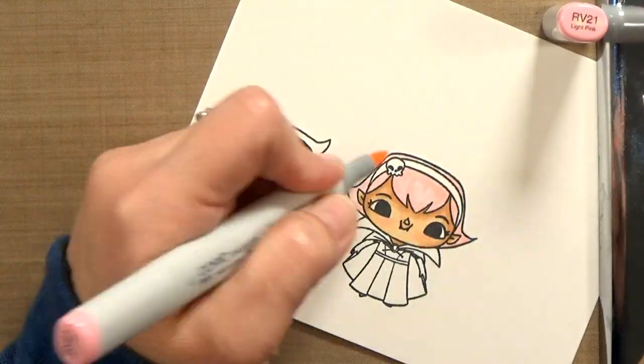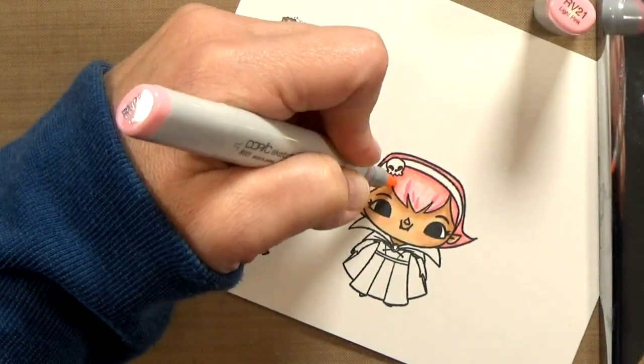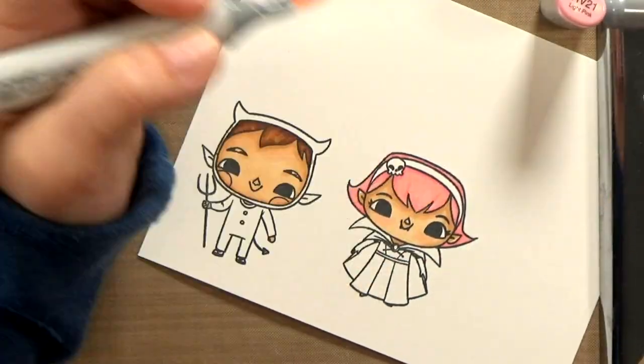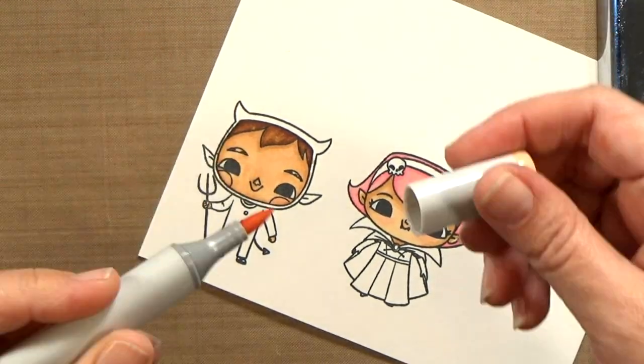I thought she would be useful not just for Valentine's Day, but you could use other sentiments — maybe 'getting older sucks' or 'being six sucks,' something like that. I think I'm going to get a lot of use out of this stamp.